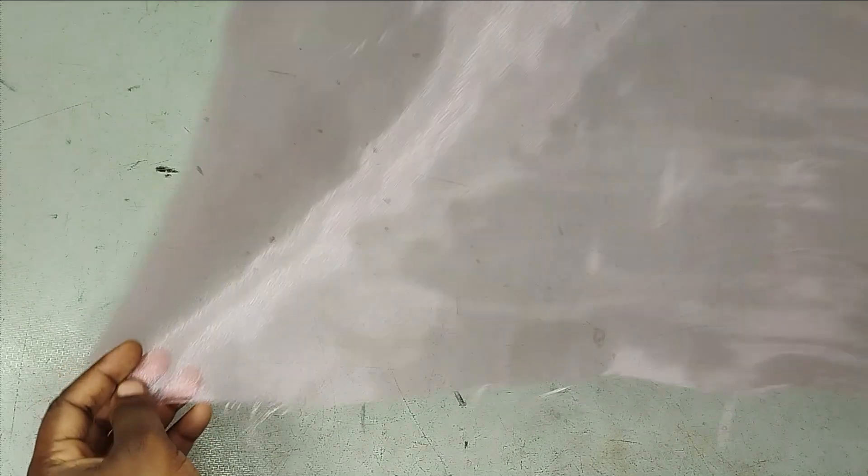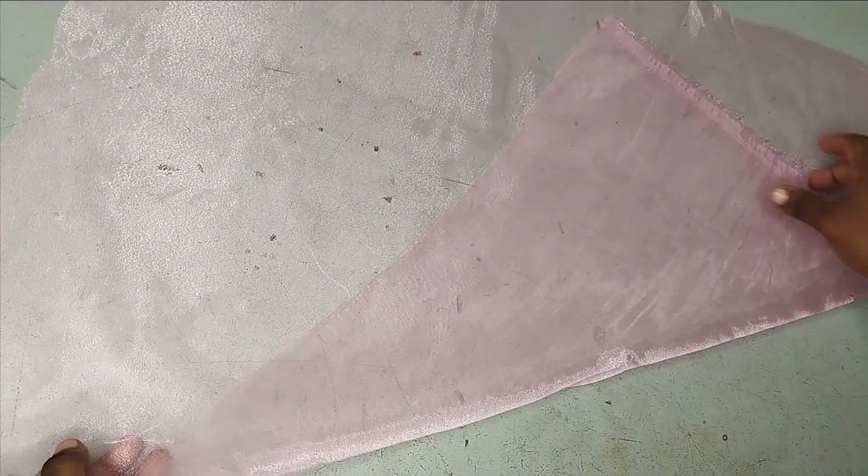So this is a requested tutorial — the sleeve was requested. If you would like a tutorial on the bodysuit as well, kindly let me know in the comment section down below. I am using organza fabric for this, but you can use any fabric. I recommend fabrics that have stretch on bias.